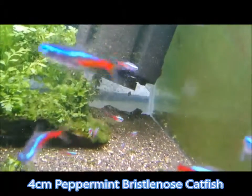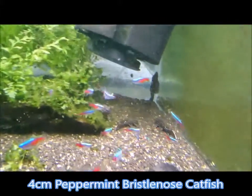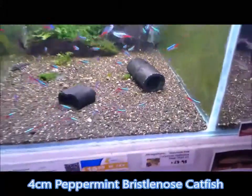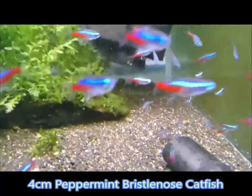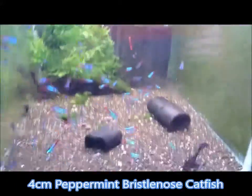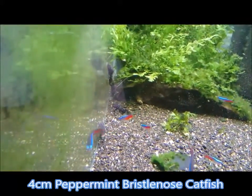There they all are underneath the sponge filter, if you can see them. They're all peppermint bristlenose, in with our neon tetras. God, they move fast — I'm having trouble getting a video of them, so I've just disturbed the whole tank. But there they are, you can see them all there.